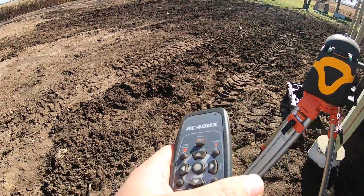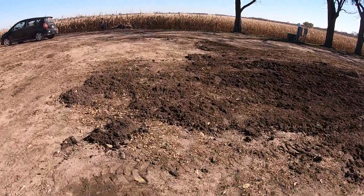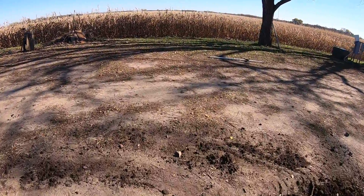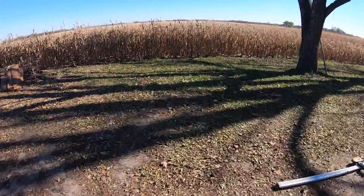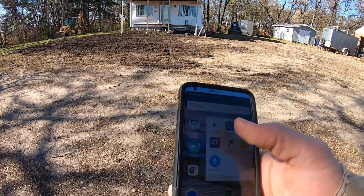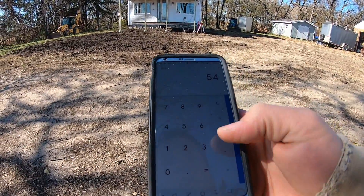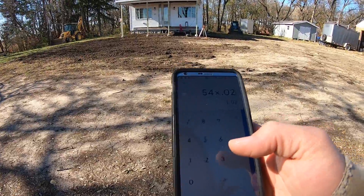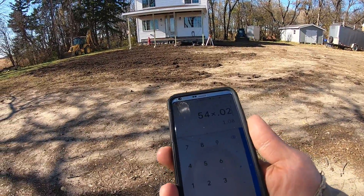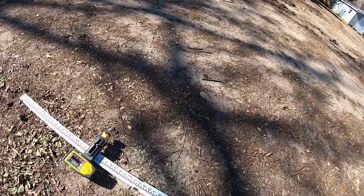Now with two percent slope, let's just step this off and see how many feet it is over here. Let's call it 18 steps. So 18 times 3 is 54, times 0.02 would be just slightly over a foot. So we should have about a foot of drop in that length — and that was with my rough steps, but we'll see what it looks like.